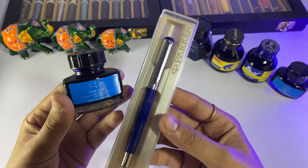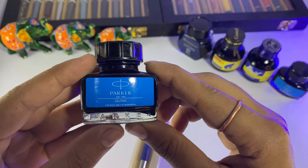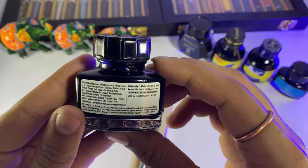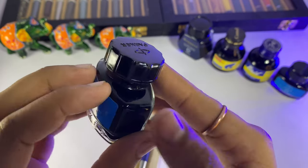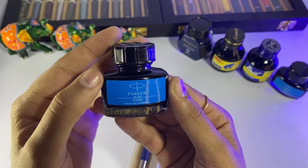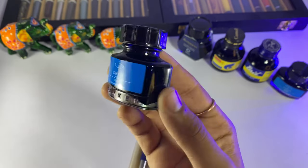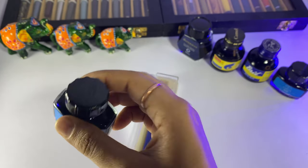So, this is our product. First of all, let's talk about the ink — Parker Quink. Its current price is Rs. 100. Earlier this ink was Rs. 70, then its price was Rs. 70 only. So Rs. 30 has been added. Anyways.